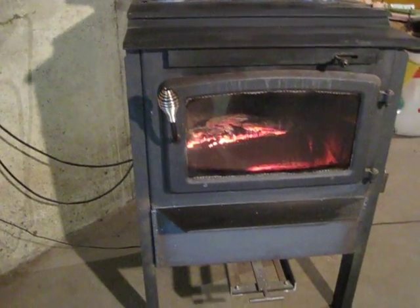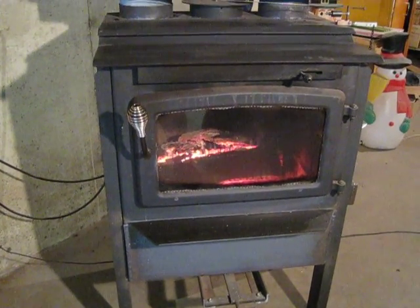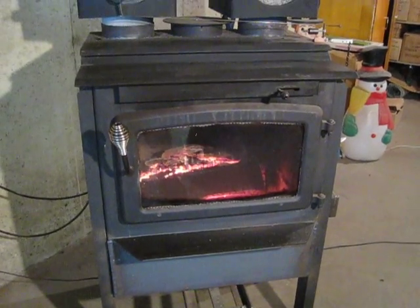I put some legs on the stove and brought it up a little higher off the floor. Makes it nicer to look at the fire and you don't have to bend over so far to put the wood in.